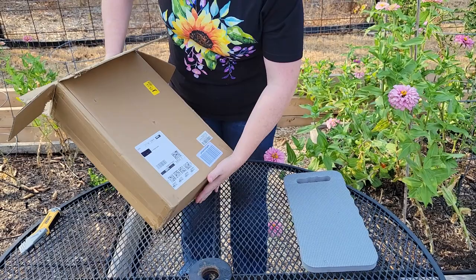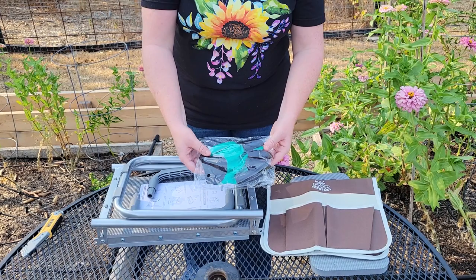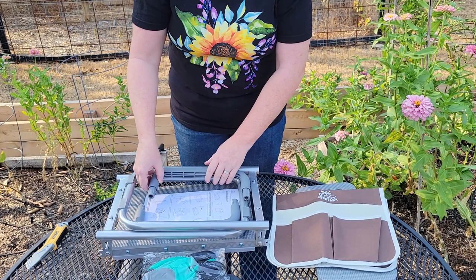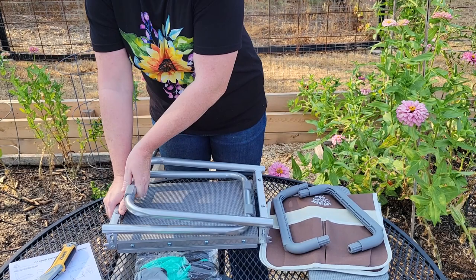We have a kneeling pad. We have two pockets that hang on the side. We have some gloves that look like they'll work as great little pruners or diggers. We have the two handles. And we do have our instructions. And then the actual stool itself.